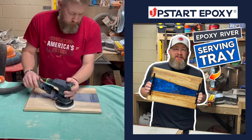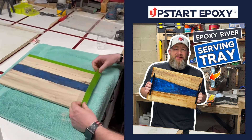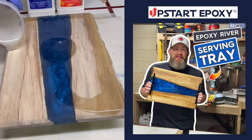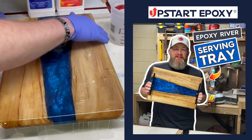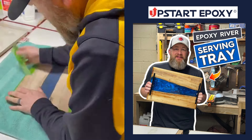Then it's time for the flood coat. I'll use painter's tape along the edges of the bottom to help reduce resin drips that dry on the bottom. I use Upstart Epoxy's tabletop resin, which mixes at a one-to-one ratio. It's self-leveling, so it's really important that you take the time to level your project before you pour.